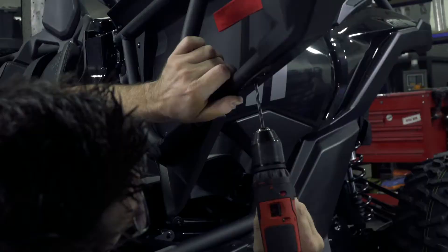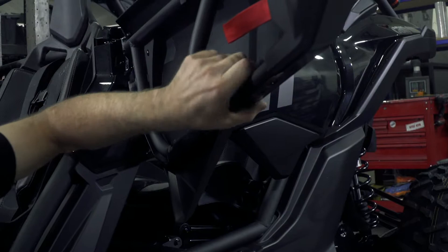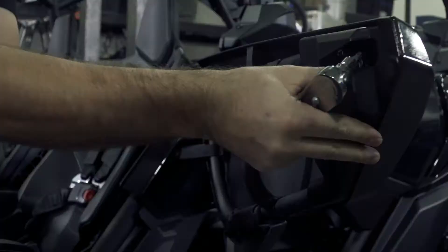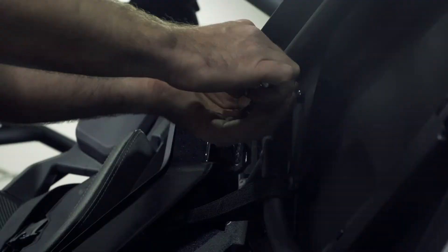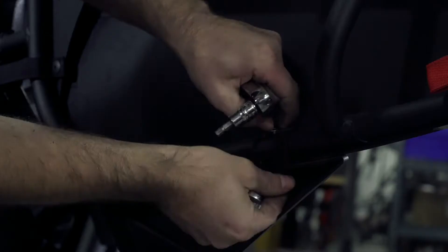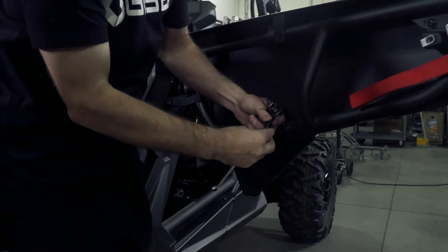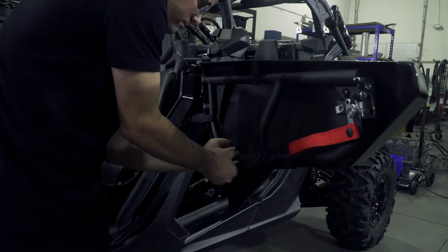The first thing you're going to want to do is remove your factory OEM door skins. Grab a drill and drill out the single rivet on the driver front door. Then grab your Torx bit and a wrench, pull off the cover for the door handle. After removing the cover, remove the remaining hardware holding the front door skin on. Remember to save the factory OEM hardware.